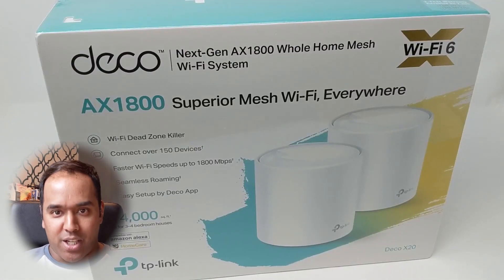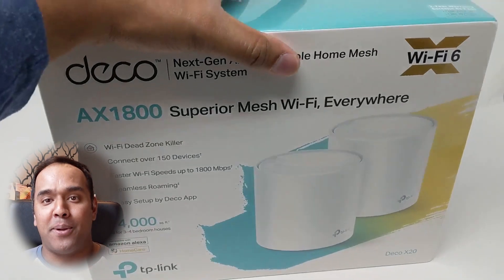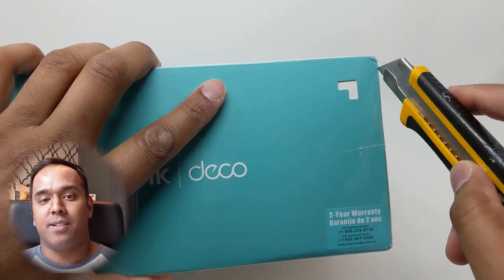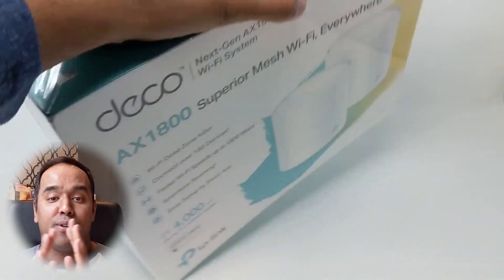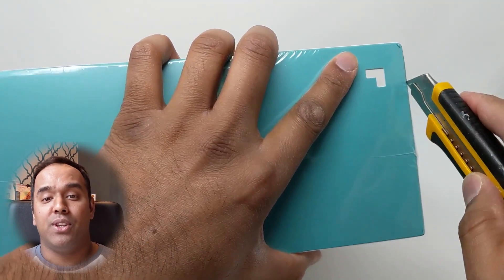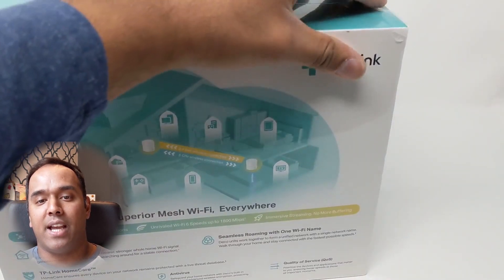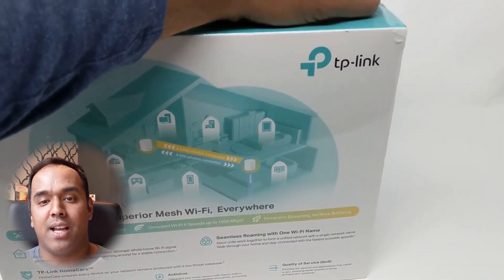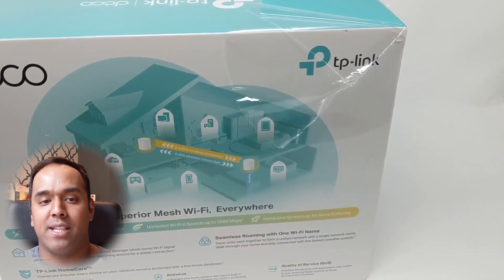We're going to open up the TP-Link's next-gen AX1800 Deco X20. The TP-Link Deco X20 mesh system box contains the router and a point. This should cover most houses up to 4,000 square feet. You can have two Wi-Fi 6 access points by connecting Ethernet from your home straight into each point. I'm making use of one router and a Wi-Fi 6 point, basically utilizing the mesh system.